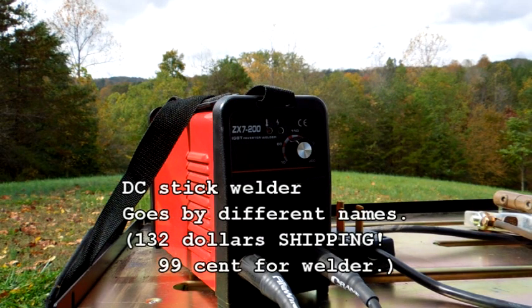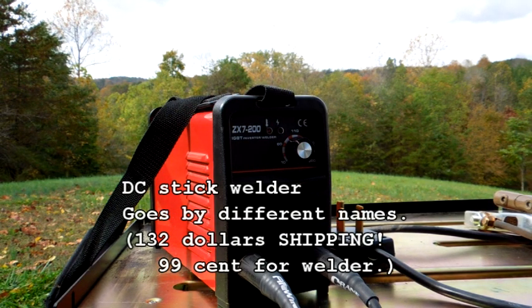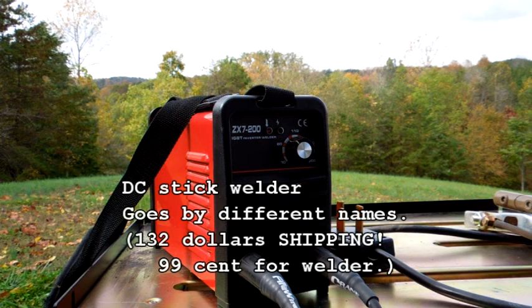Hi, I just wanted to make a few observations about the ZX7-200 IGBT inverter welder which I purchased off eBay for a total — shipping and the device itself — of $133.